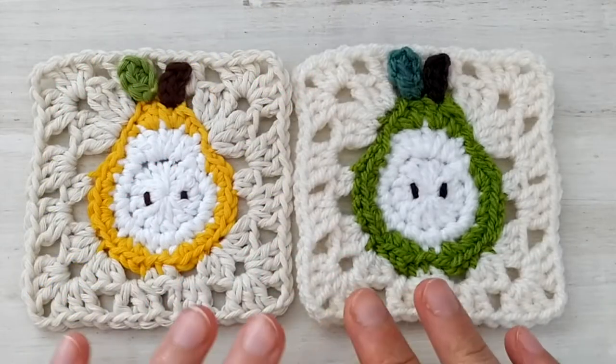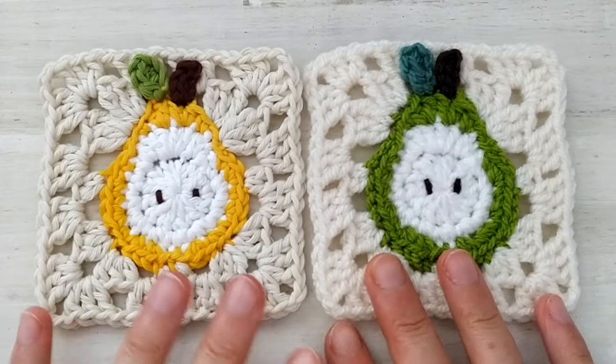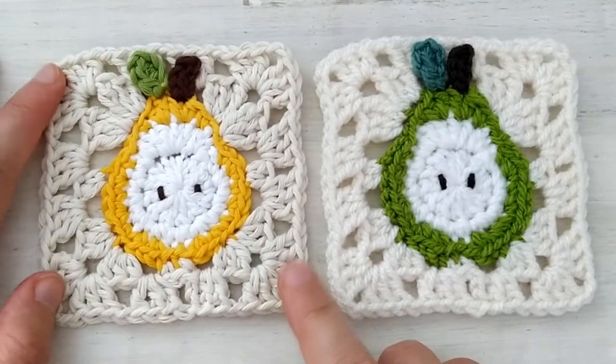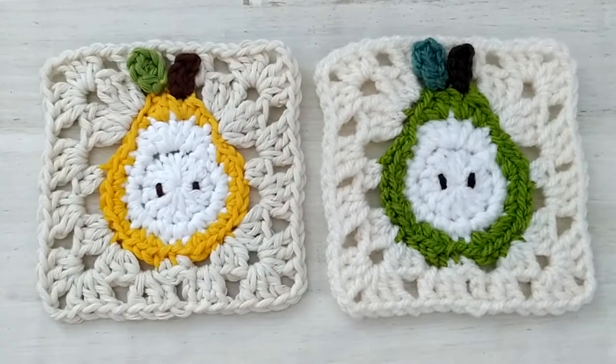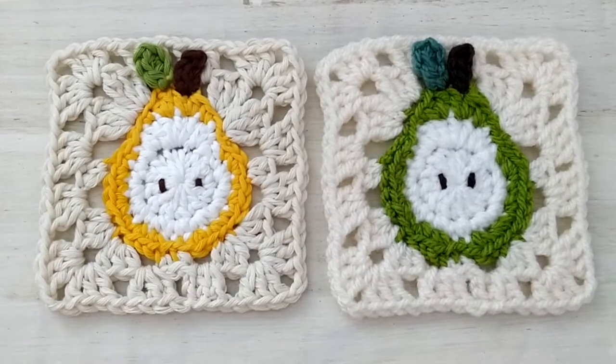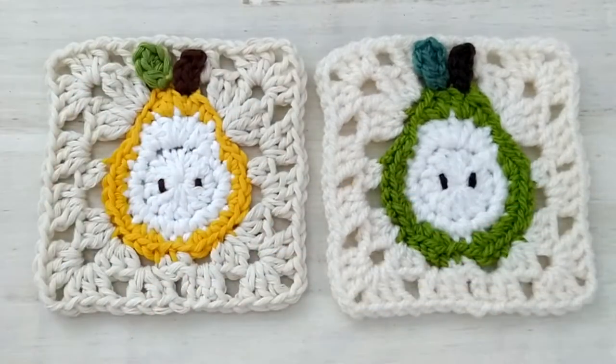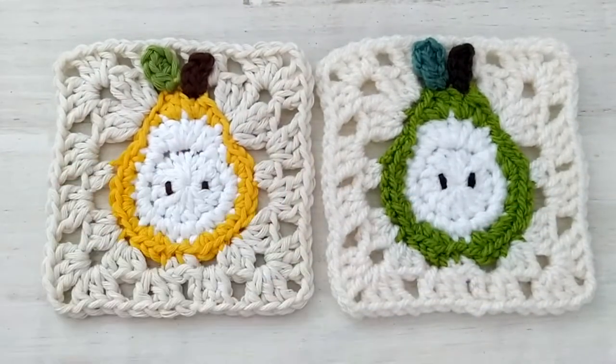But in the meantime, let's take a look at this square. In this video tutorial we will see how to make this granny, and for this one I used Aran weight cotton yarn. Of course feel free to use any yarn with the appropriate hook. I used a 4.5 mm hook, but again choose the hook that is right for your yarn.